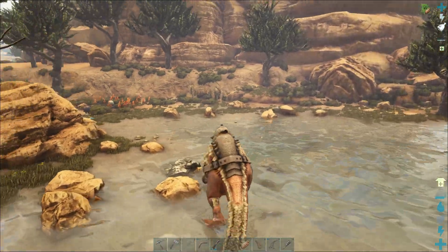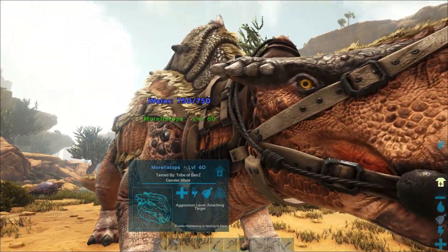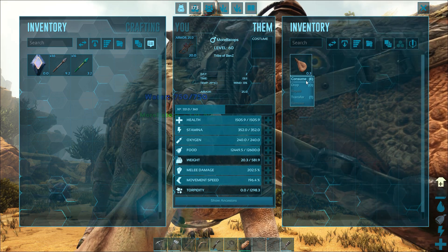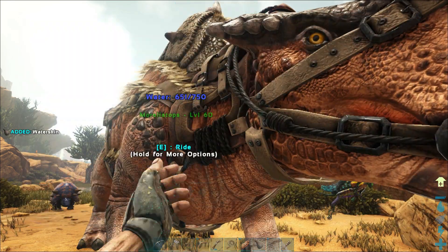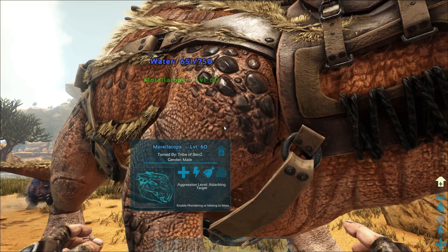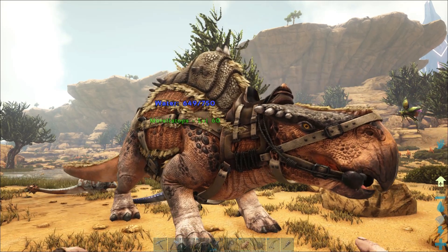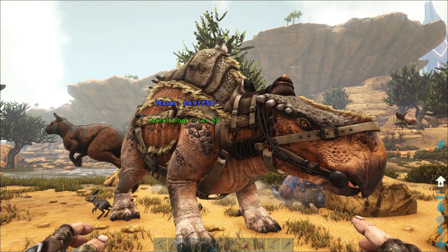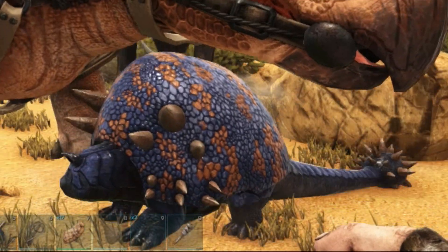Once the Morellatops is at 750 water, we can place our water skin or canteen in its inventory and either press E or click consume, and it'll fill it up and put it back in our inventory — drawing from its water pouch. If you want to drink directly from it, open the dino wheel and click 'Drink Water' and you can drink straight from him. This is great if you haven't built a well yet. On explorations into the desert, you can take this guy and have water on hand whenever you need it.